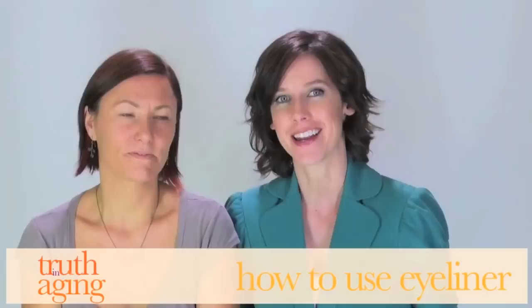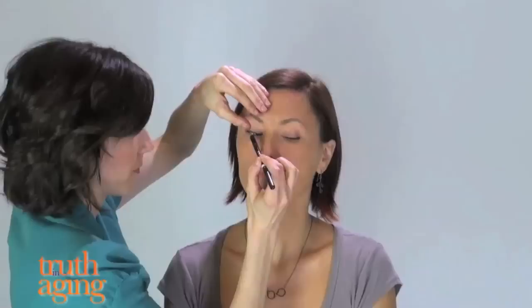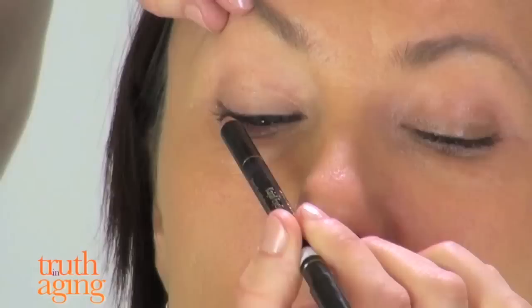Use the pad of your index finger to gently lift the lashes so that you can get right into the roots with the eyeliner. This will give you more definition, the illusion of thicker lashes and more lid space. Then finish it off on just the outer two thirds on the upper lid.